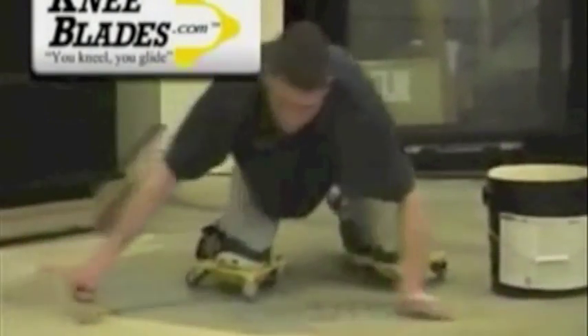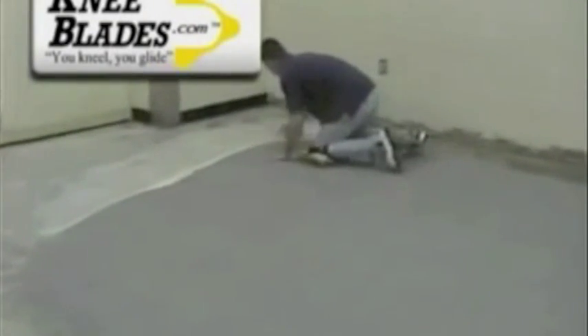KneeBlades not only make it comfortable to work on your knees, but make the work fun. Plus, you can get your jobs done faster than just being on your hands and knees.